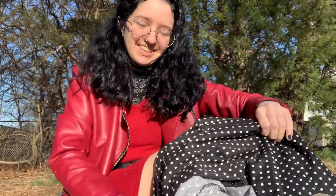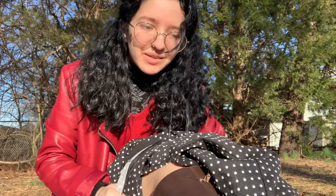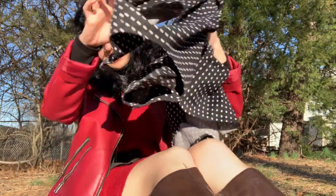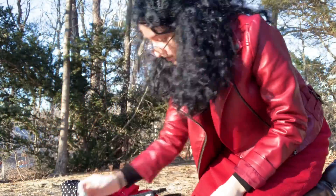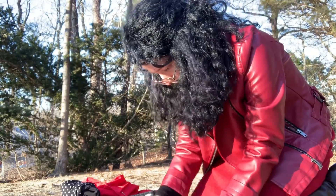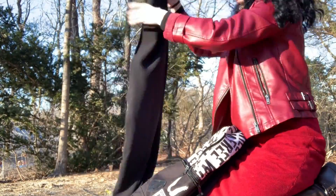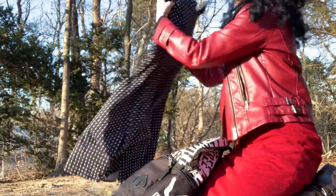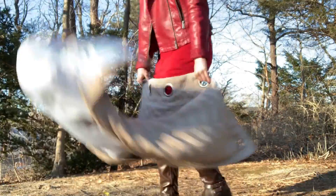It's complete — this side and this side. I can finally wear this dress again. I'm gonna wear it to school on Monday probably.